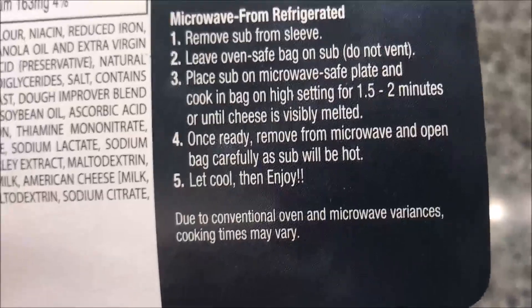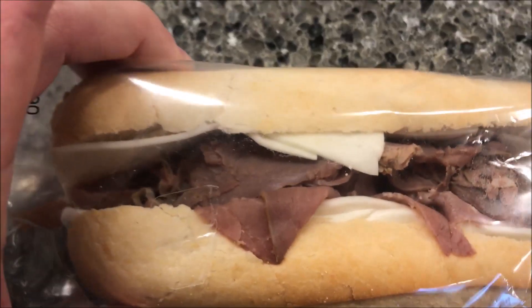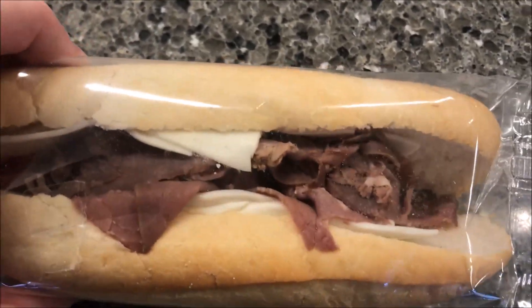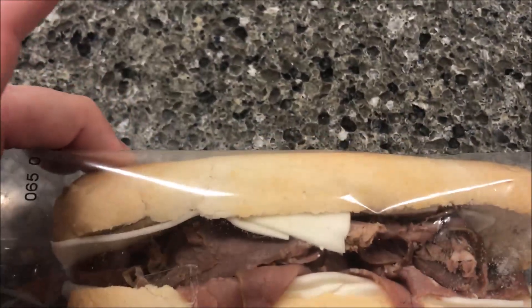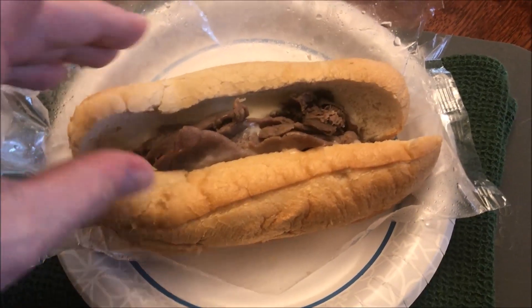Remove from microwave, open bag carefully — the sub will be hot — then enjoy. This is what it looks like; it looks really good, quite a bit of roast beef. I wonder if you could eat it cold — you probably could — but I'm going to stick it in the microwave for a minute and a half. Alright, here it is out of the microwave.